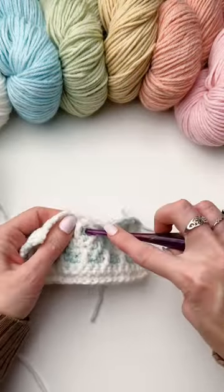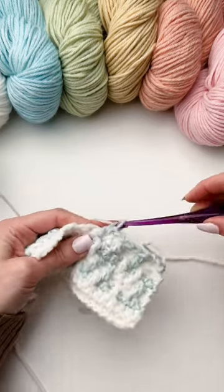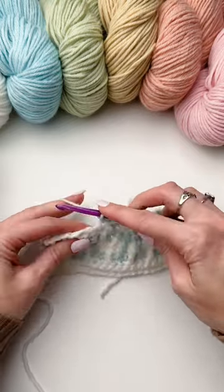You'll work single crochets, drop down double crochets, and you'll be chaining one and skipping a stitch to create this beautiful mosaic pattern.